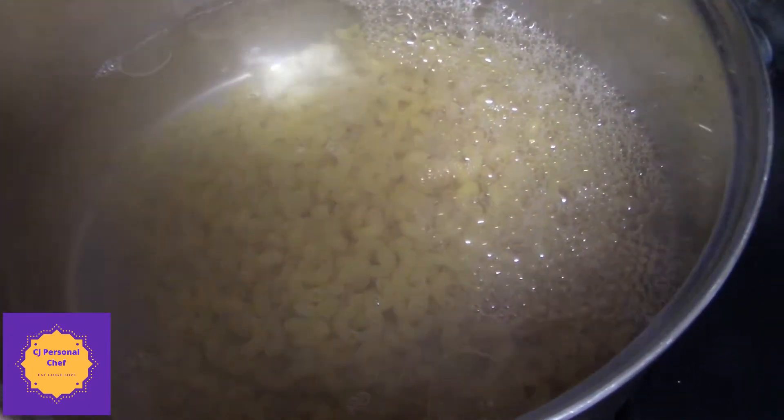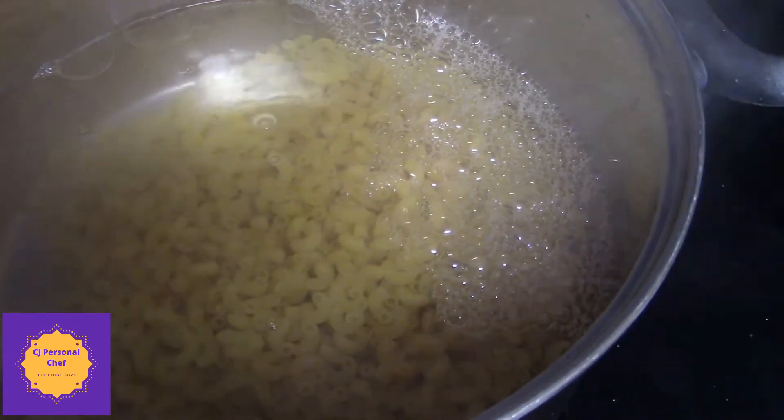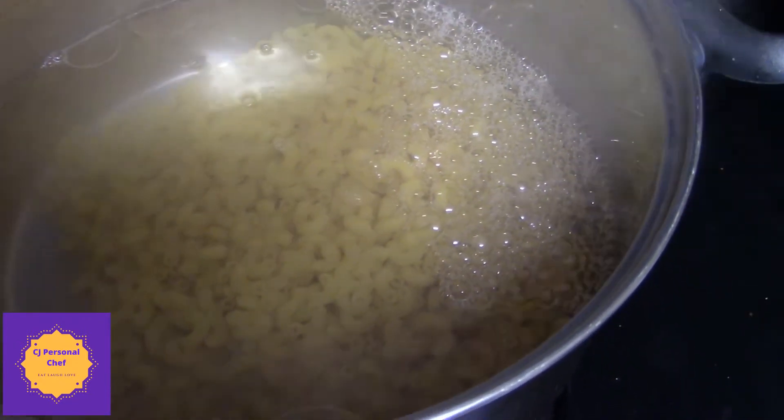So what I did was I had my water boiling, and I add a little bit of salt, a little bit of oil, and then I add my pasta.